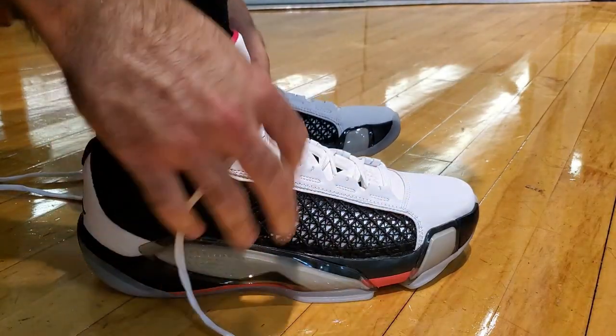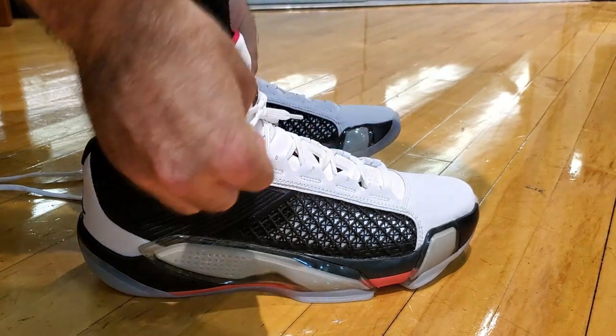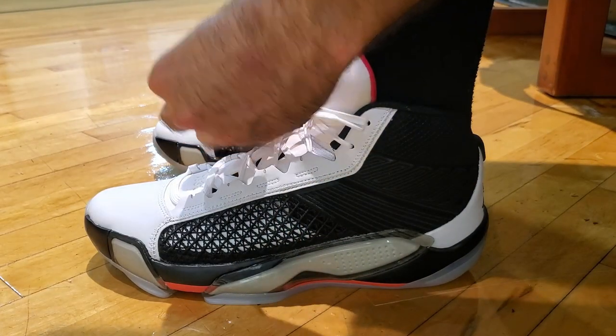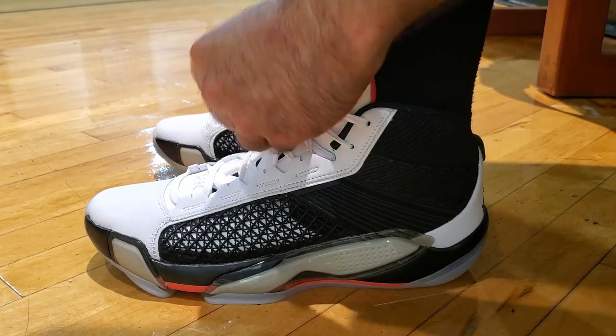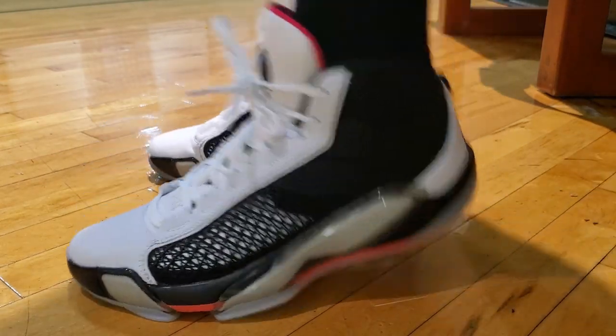Hello everybody, welcome back to the 3D Critic channel. I'm David, your host, and today I'm going to give you guys my performance review on the Air Jordan 38s. To start things off, they retail for $200 on Nike's website, which is a $20 increase compared to the Jordan 37s. There are some significant changes to the design overall, and I'll break it down as I go along the video. If you're interested in purchasing a pair, I'll leave a link in the description box below.